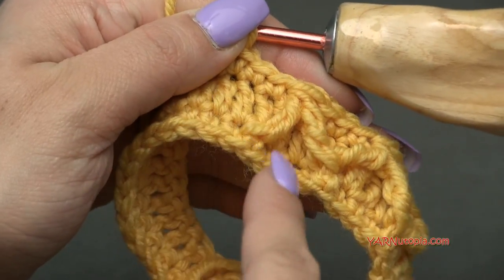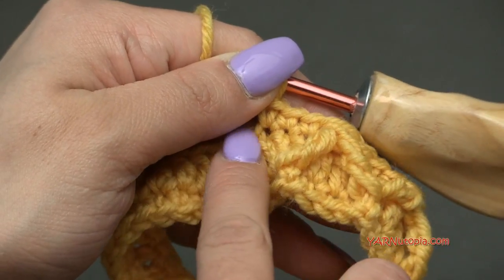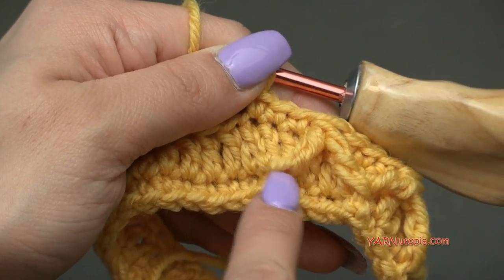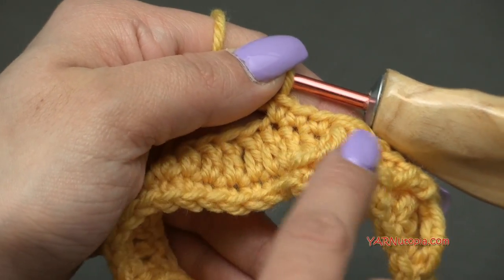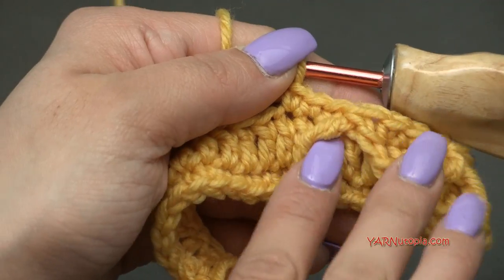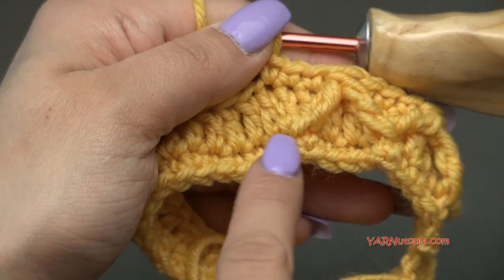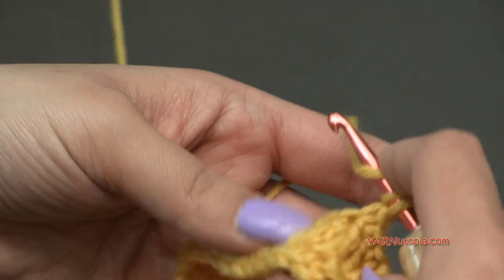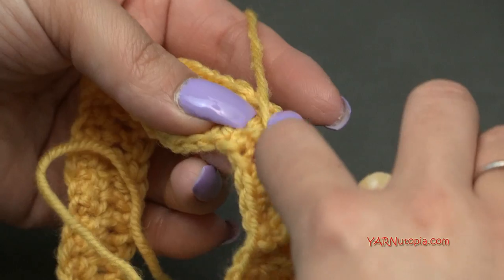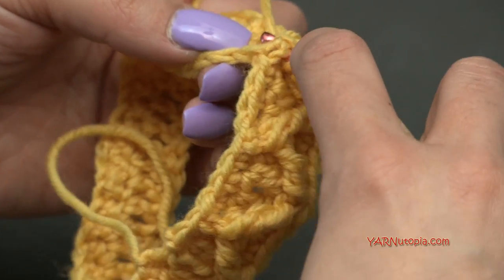If you need to rewind to see how to make this stitch and the three single crochets, do that. Otherwise, continue repeating the pattern all the way around, and I'll come back and we'll go on to round 4 next.